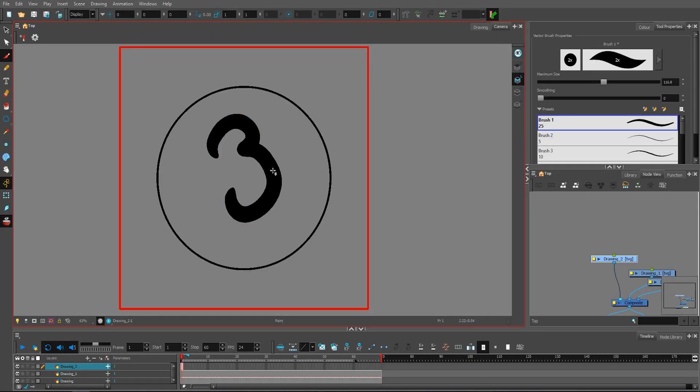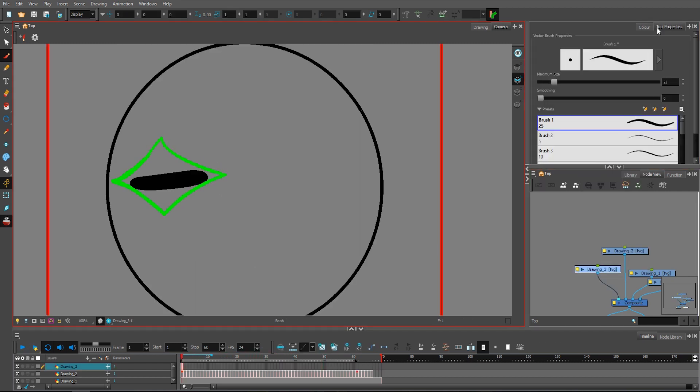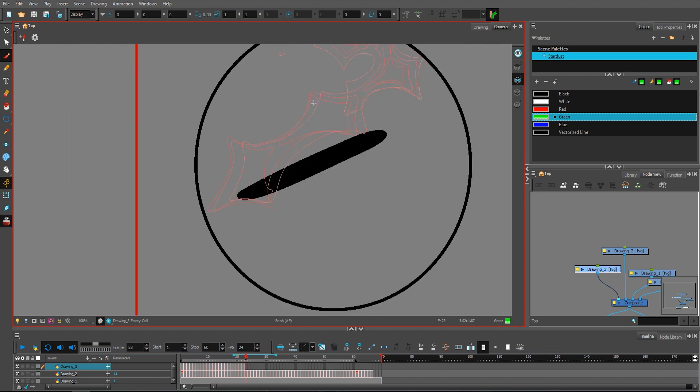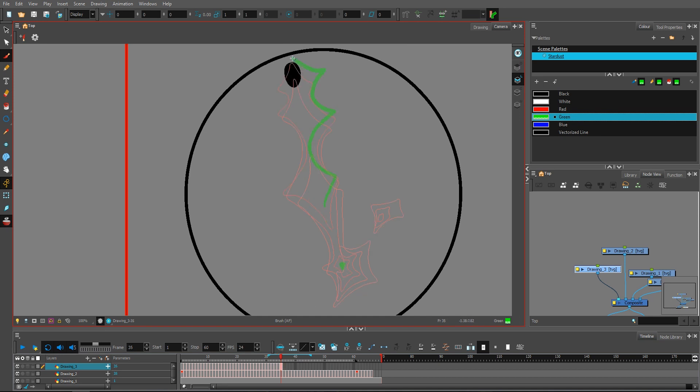The first part of the effect we're focusing on is this electricity spark going around inside of this orb. To get it done, I sketched frame by frame just one dot moving seamlessly inside the orb, and this worked as a guide for the animation. It's just sparky star shapes that are shrinking and disappearing frame by frame.